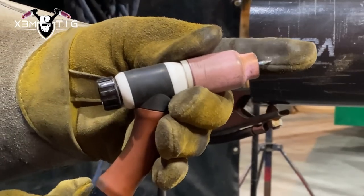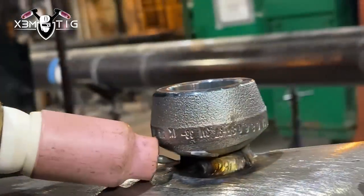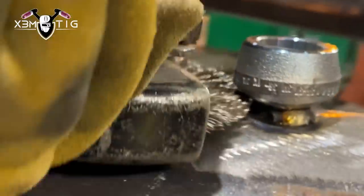The weld is prone to pull, especially on small stuff like this. We're going to lower the stick out — same thing: the reference is the cup top touching the bevel, and the tip of the tungsten about 5mm from the root pass. Run a buffing wheel between each pass. The specs here: 1.8mm rod, 1/8" tungsten, 2% thoriated, cup size 8. For the root pass I was running around 130 amps, and for the hot pass I went 10 amps up — so around 140.